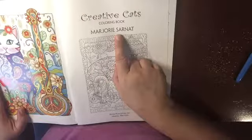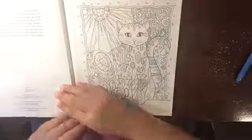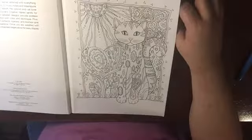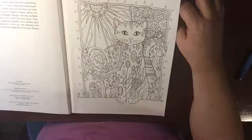It's from Madri Sarnat — she does this book in Dover Publications. Now this is one of the first adult coloring books I got. And these first three flip-through videos will be the ones I do first.